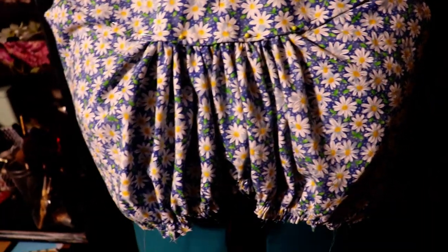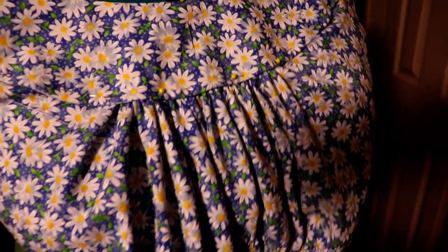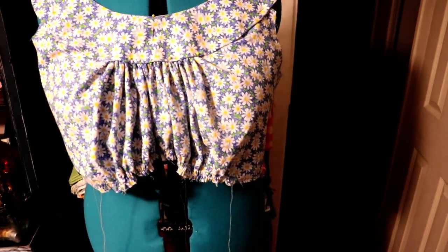So here is what I'm currently working on. I am absolutely in love with this fabric. It is so pretty and feminine and delicate. So it's not really going the way I would have liked. There are some design flaws.